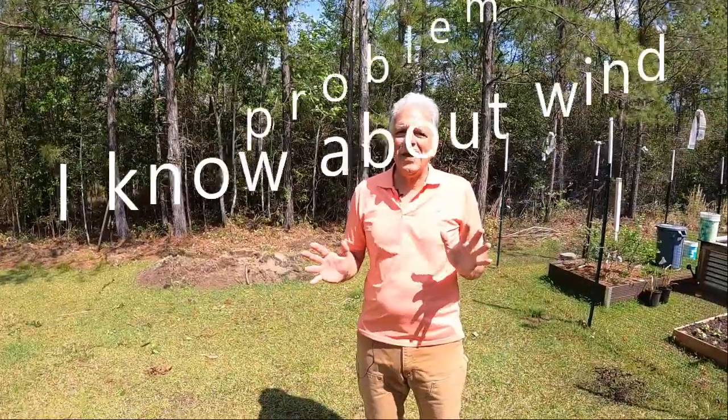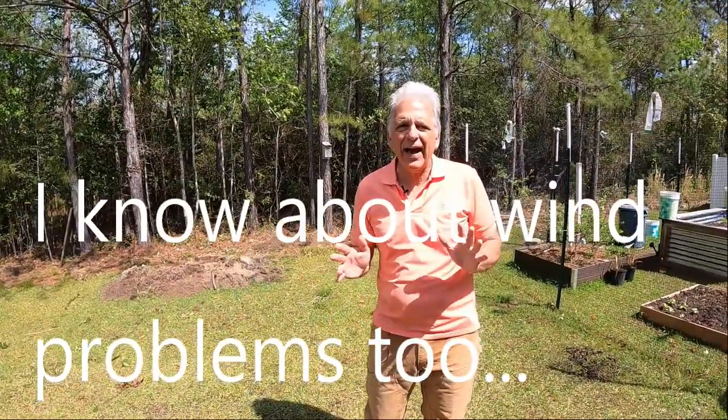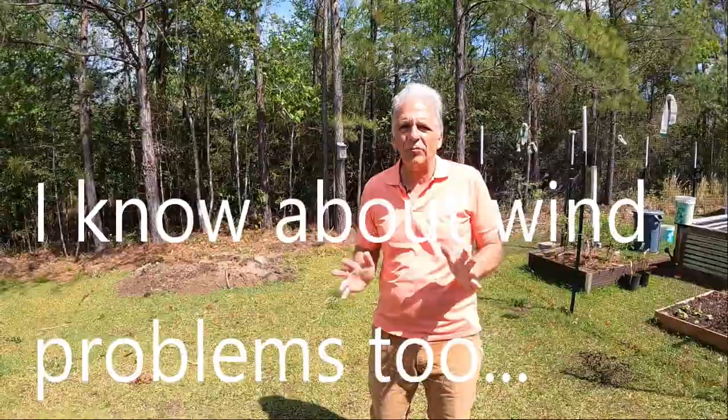This creates a lot of problems for people who might want to garden, because the deer apparently prefer many of the garden plants over their natural foods. Believe me, here at my house in coastal South Carolina, I know about deer problems.